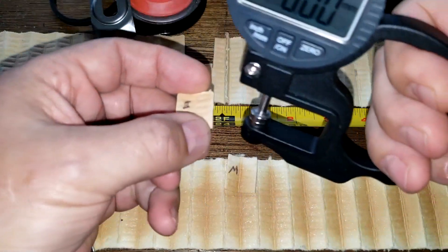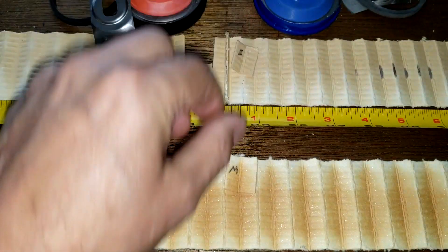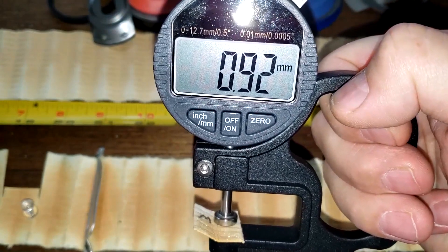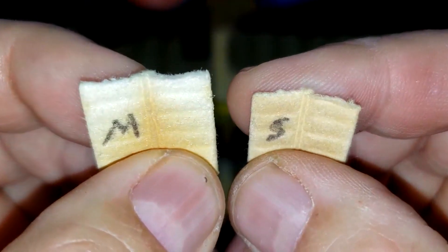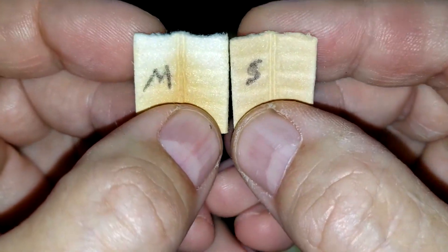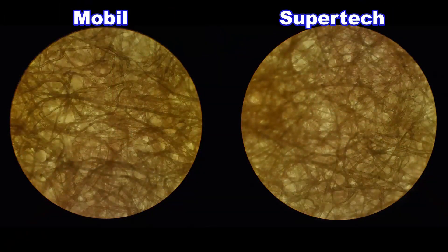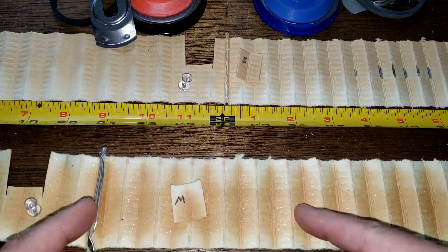Measuring thickness: the SuperTech is 0.90 millimeters thick and the Mobil 1 is 0.92 millimeters thick — very similar. The Mobil 1 is on the left and the SuperTech on the right, and they look and feel very similar. Under the microscope they also look very similar in construction.